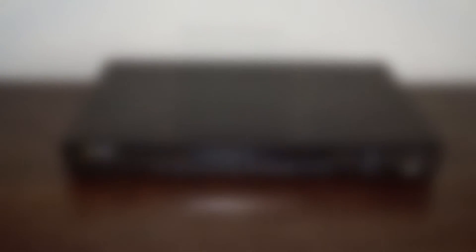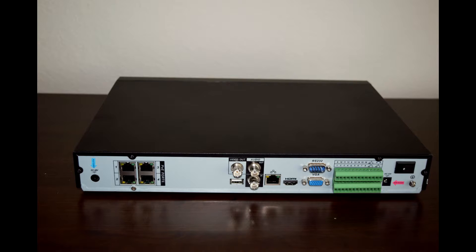Now briefly I want to cover physical recorders versus software-based recorders. The device shown is an NVR, or Network Video Recorder. You can also get these in a BNC version, which are not network-attached. Flipping it over, you can see four network ports for four cameras — extendable with an external switch — and BNC connectors for additional input and output devices.